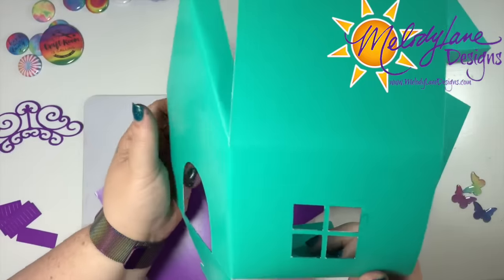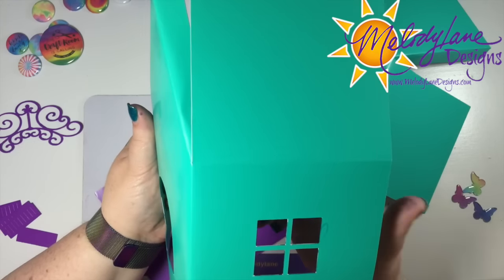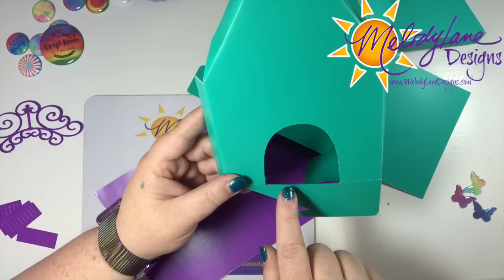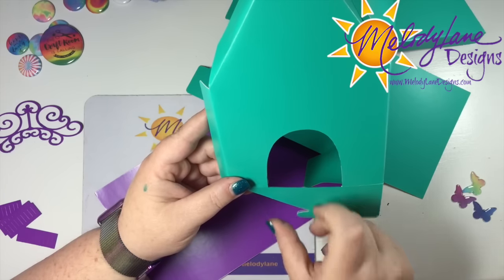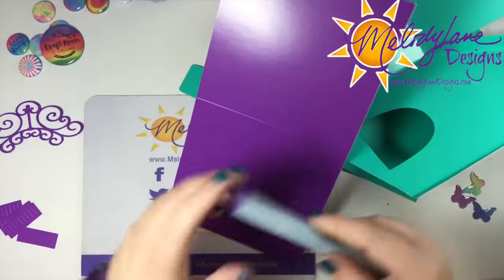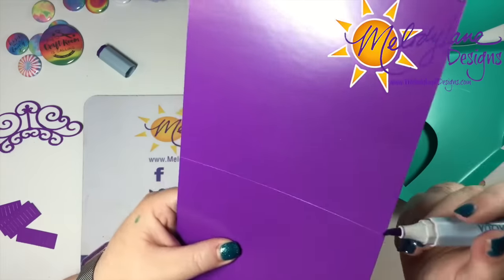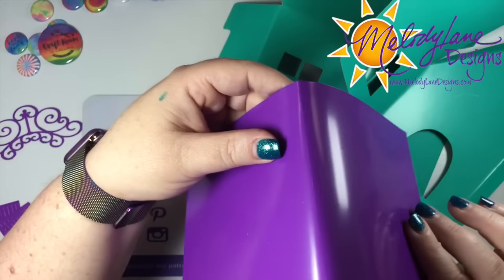I also had ideas — if you want to put candy or something in this box, you could put acetate or clear transparency over the windows and the door. I also thought if you put candy in it, you could put a little hole here for the candy to come out, but you'd need something sticking out so it doesn't fall everywhere. Maybe I'll do that in another video. So we have that all folded. I didn't ink the edge of this one — do that really fast. This is the roof. We don't want to bend this down too far either, just kind of so it knows where to bend.